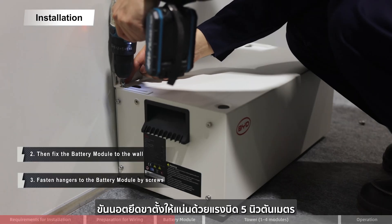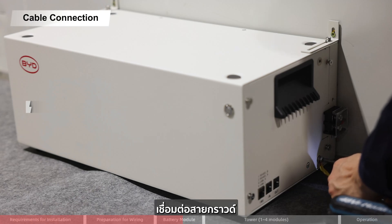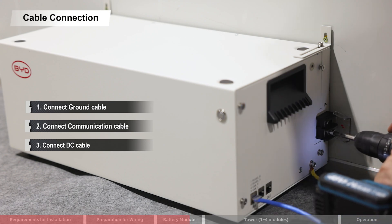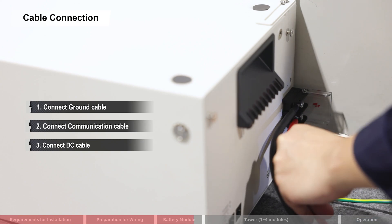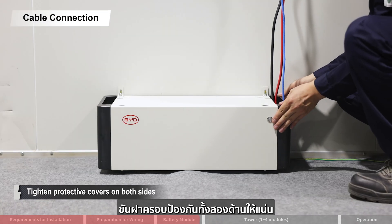Fix to the wall with torque of 5 Nm. Fasten hangers to the battery module by screws. Connect the ground cable. Connect the communication cable. Connect the DC cable. Tighten the protective covers on both sides.